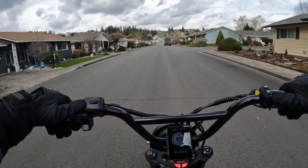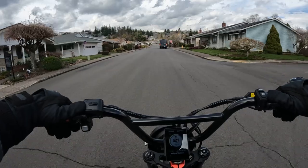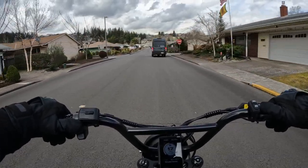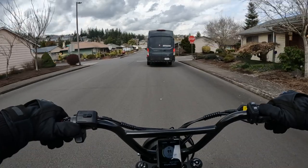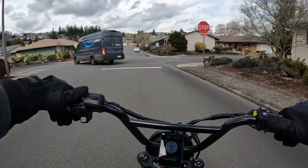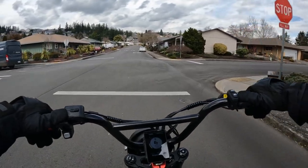So the bike is a 60 volt, it's a dual motor — which is another attraction. It's got dual 750 watt motors, and these motors are also 60 volt, of course, since the bike is 60 volt.